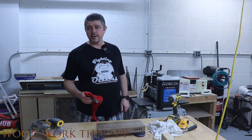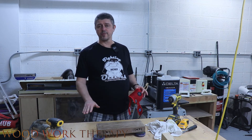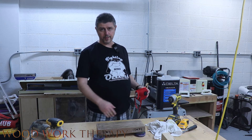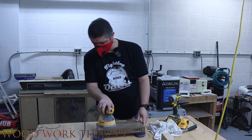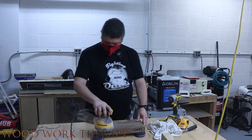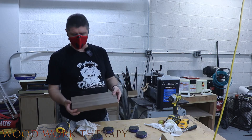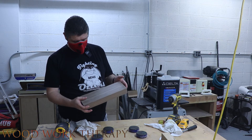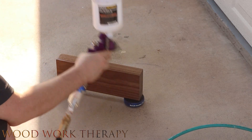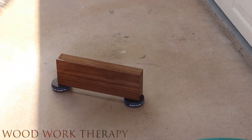Last step before we go to finish — we're just going to go ahead and sand it down to 220, make sure it's nice and smooth before we're ready to rock, and then we can start working on throwing on the finish right after. She's all ready for final finish — that'll be our next step, just got to get the equipment set up.